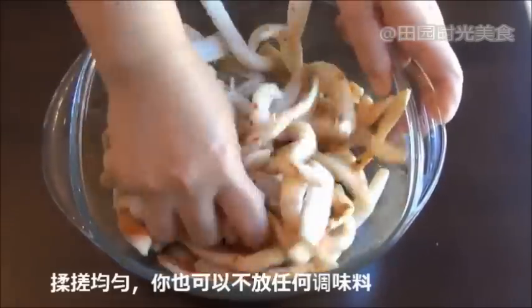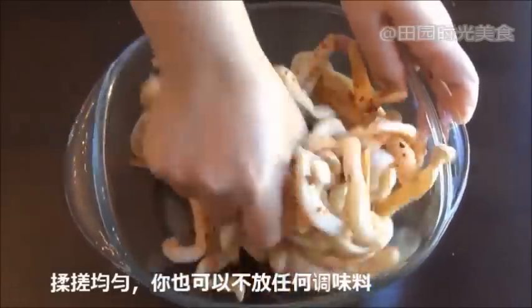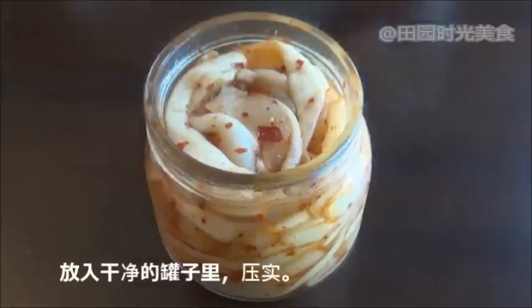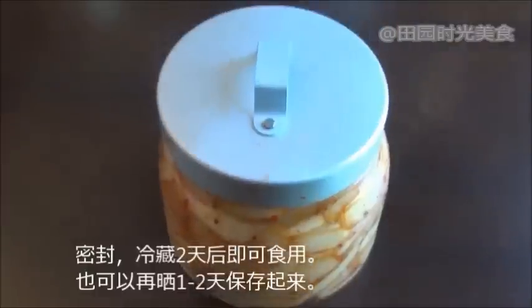Mix well, but feel free to skip this process if you prefer the original flavor. Finally, place in a clean jar, pack tightly and seal off. Let it sit for two days and it's ready to eat, or you can let it sun dry for two more days for better storage.